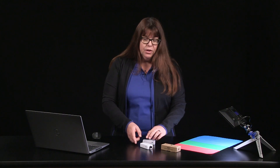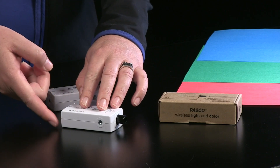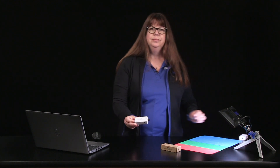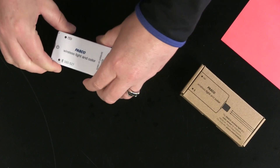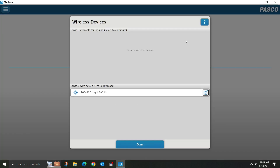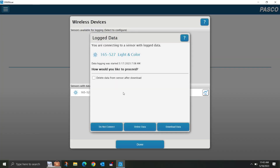Now let's see how you can retrieve this data. I could wake up this sensor by briefly tapping its power button, but instead I'm going to turn on the sensor I used at home and choose remote logging. The software prompts you on which sensor you wish to connect, and then asks how you wish to proceed. For this demo, I'm only going to download the data and then select the line graph display to give me a graph of luminance over time.